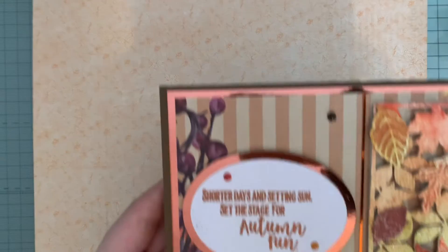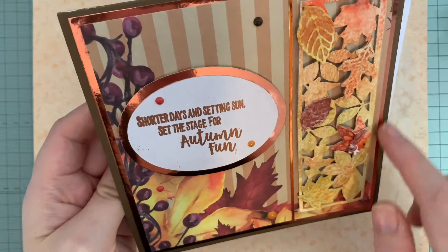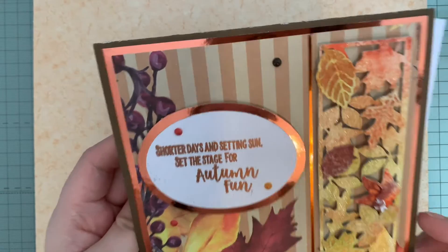Hi everyone, I'm here to share my 12-day swap goodies from Jackie. I realized yesterday I didn't open my card because I didn't want to delve too deeply into the box — I forgot to get my card out, which was naughty. So here's the beautiful card — look at that, I love that mirror card, it's really pretty.